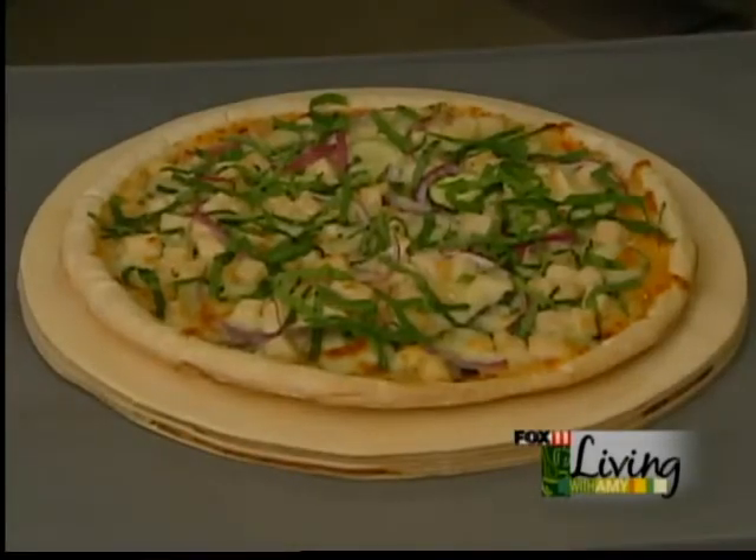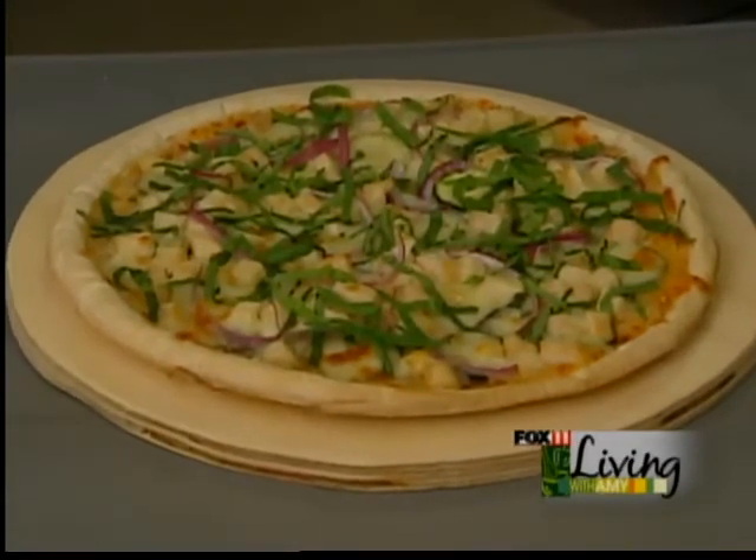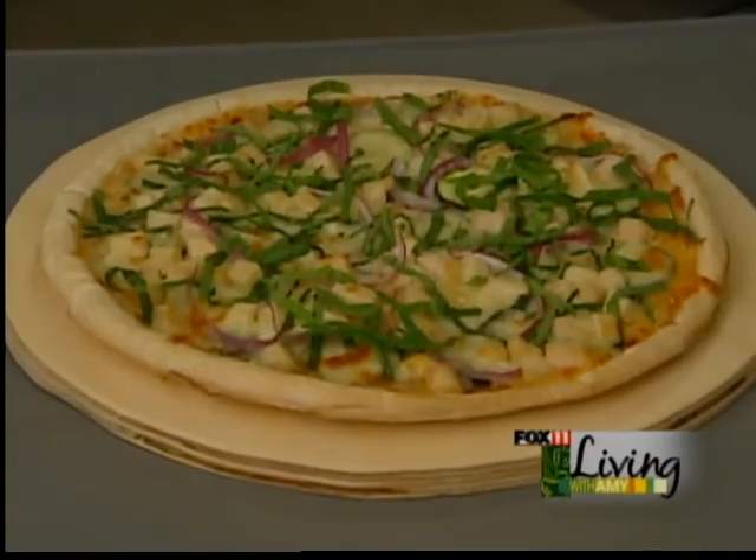Now, Amy, here's our finished product. You see, it's our Thai chicken pizza — a little chiffonade of our fresh spinach leaves to give it a little extra color and crunch. Enjoy.